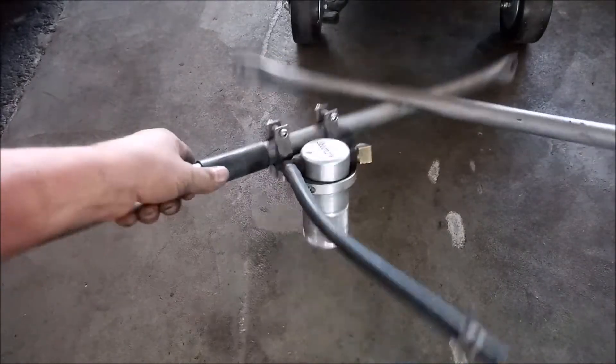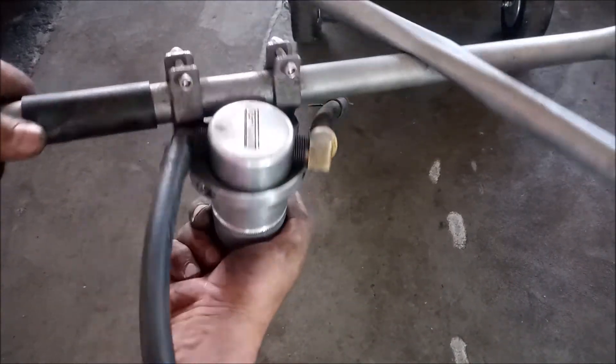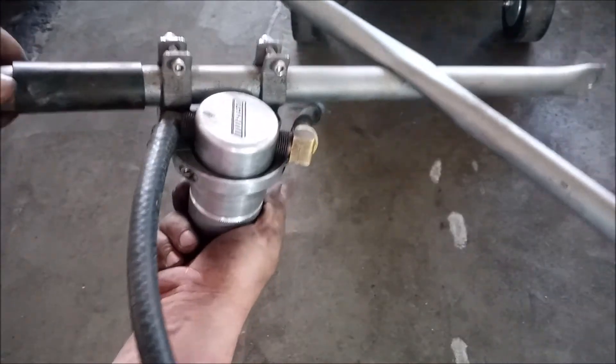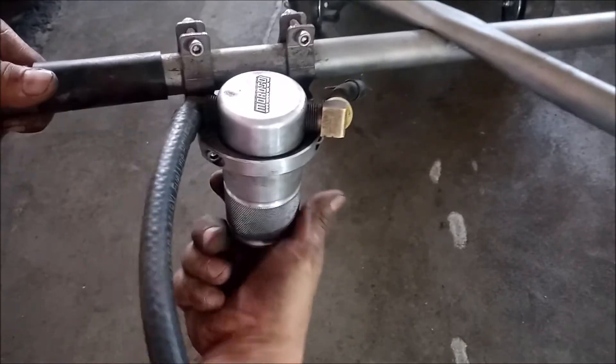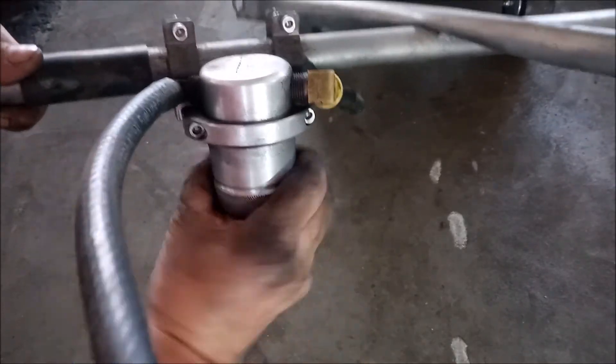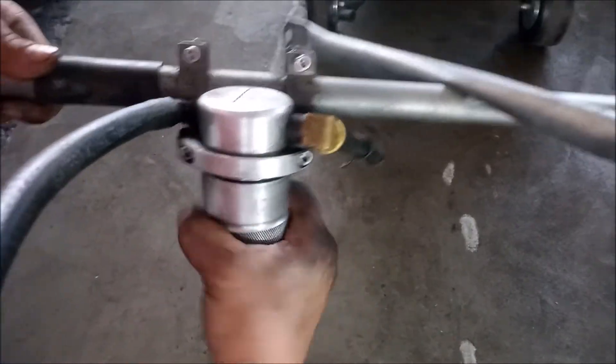What's inside my catch can? This catch can is mounted on the cross bars for the strut towers — it's a Moroso billet catch can. I like the quality of this catch can; it's a little bit pricey but you get what you pay for. Let's see what's inside.